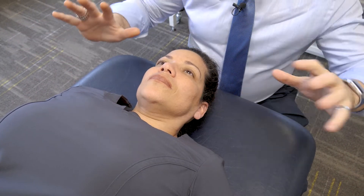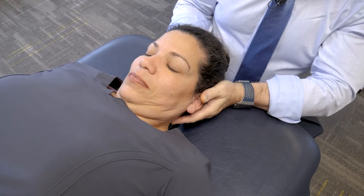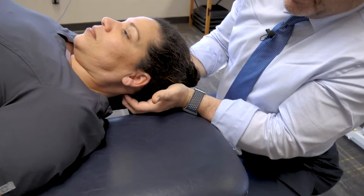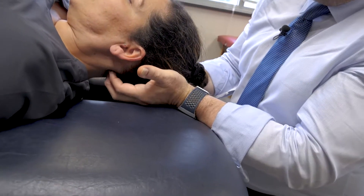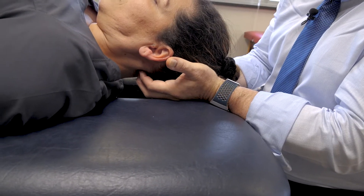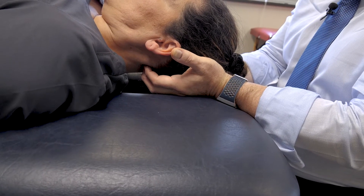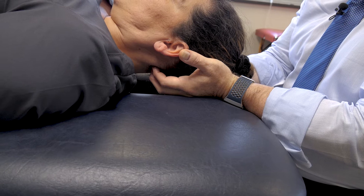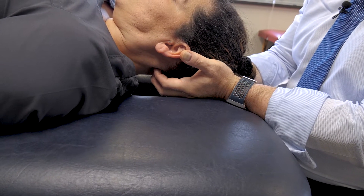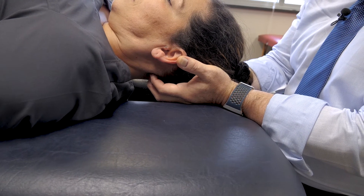Right now we're going to do the OA release. For the OA release, my fingers are between the occiput and the atlanto region. You let the head fall like a bowling ball right into your cupped hand. Have the patient take a couple of deep breaths and let the head just fall right into your hand — like a bowling ball release.